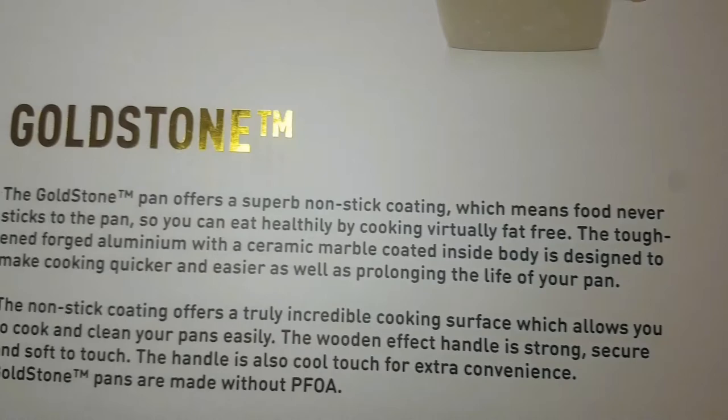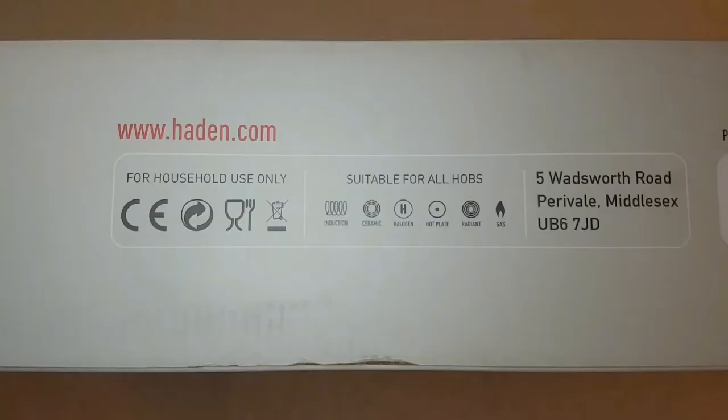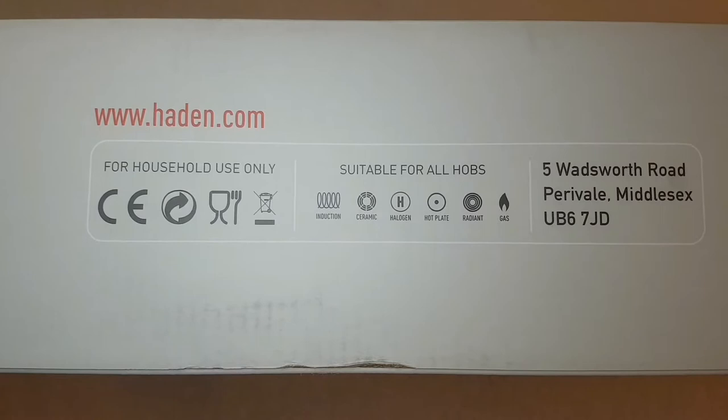So you can eat healthy by cooking virtually fat free. The non-stick coating offers a truly incredible cooking surface which allows you to cook and clean your pans easily.